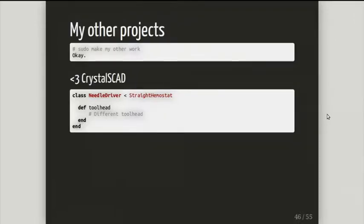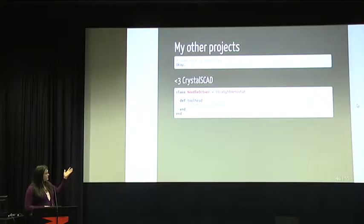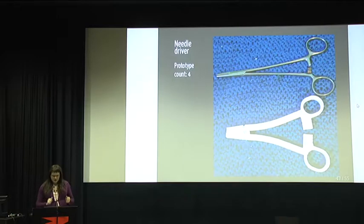Now going to the other tools I need to make. I love my CrystalSCAD thing because I could just inherit the things I need, copying most of the stuff — like I just overwrite the tool head and have a different tool with the same underlying structure. Though that wasn't completely true about the needle driver.